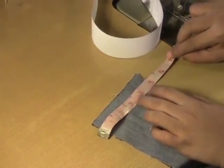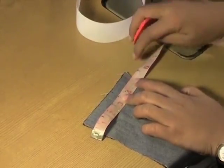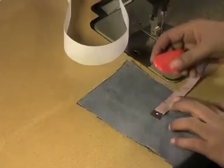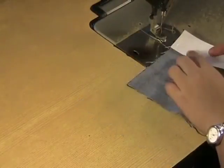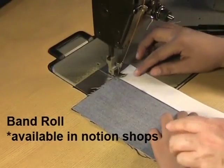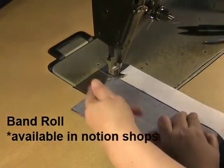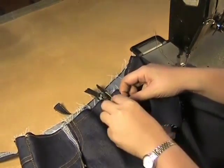From the edge of the fabric for the waistband, we will go out one fourth of an inch or 0.6 of a centimeter. Then we will lay our band roll on the fabric on the wrong side of our waistband this way. Now we will attach the waistband to the pants.